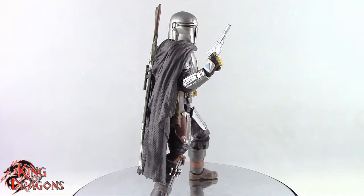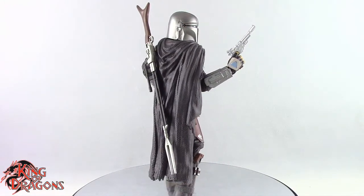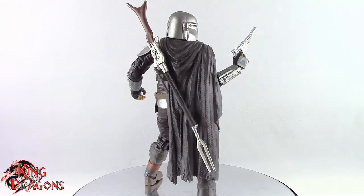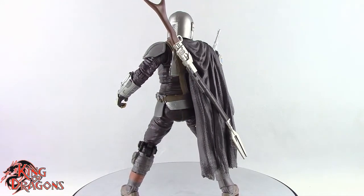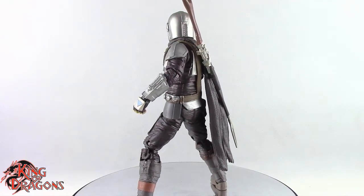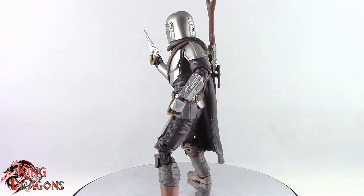With that being said guys, I'm King of Dragons 5000. Don't forget to like this video, leave a comment, and subscribe to my channel. Go check out all my other action figure reviews as well as all my other Star Wars videos — hopefully you find them informative. If there is a figure you would like to see me review, let me know down in the comments and if it is in my collection I will definitely have a look at it. Check out my Instagram account for new and exciting action figure photos, and as always ring that bell to be notified every time I upload a video.